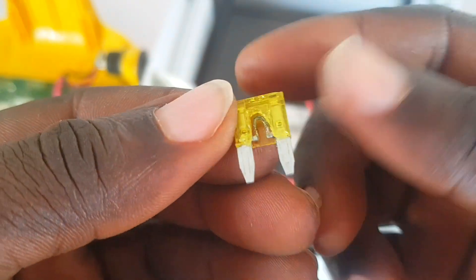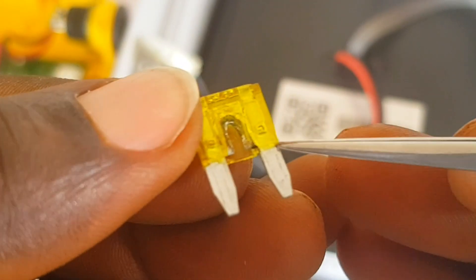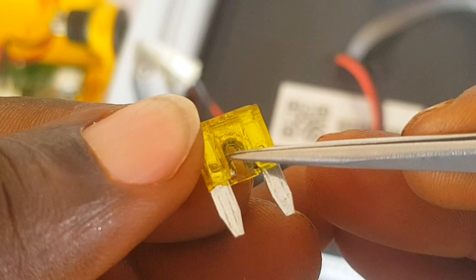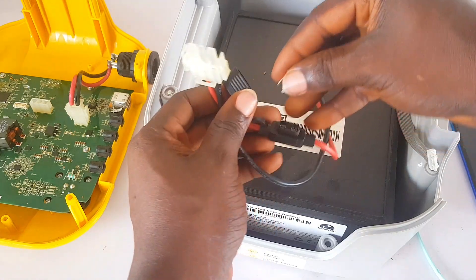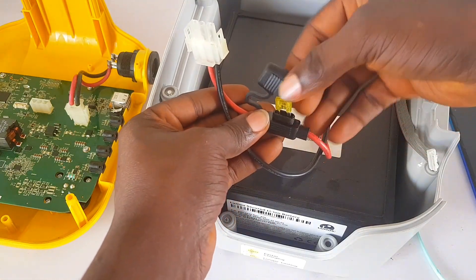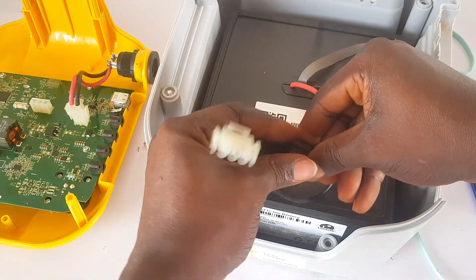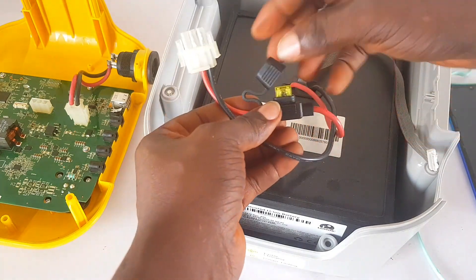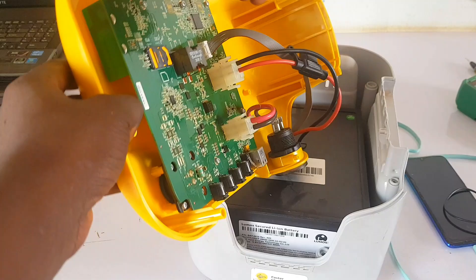If it's blown, replace it. But if you can't get a replacement part, what you can also do is bridge the two pins where it's broken — just the way I did here. Carefully tear the plastic cover a little bit so you can solder the pins together. Don't use too thick a wire to bridge that area — use thin wire, because this fuse serves as a protective component for the whole solar system.